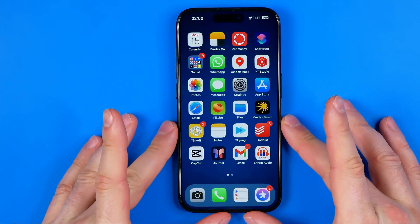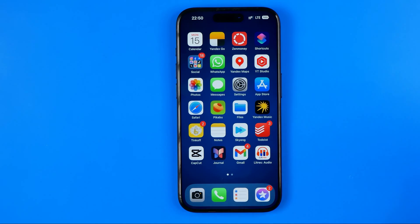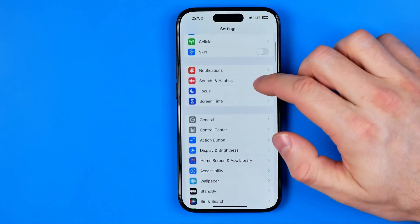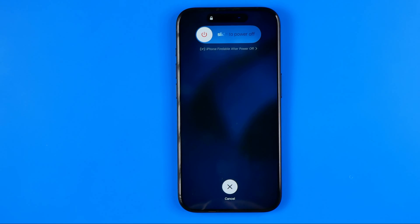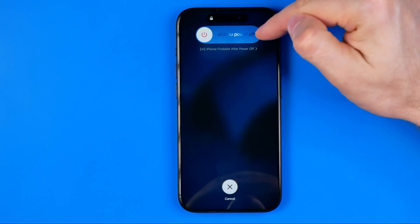However, let's say our power button doesn't work, or for some other reason we want to restart or turn off our device without using that button. The first way is to head over to Settings, then General, and if we scroll down to the bottom we'll find Shutdown. Tap on it and it will bring us to the screen where we can power off the device by dragging the slider to the right.